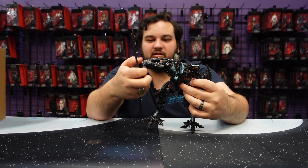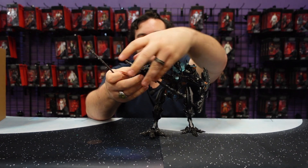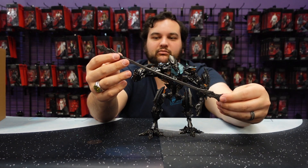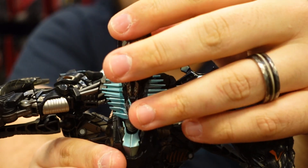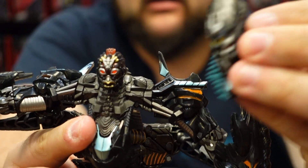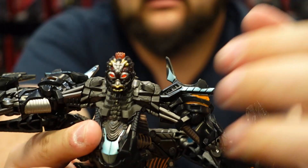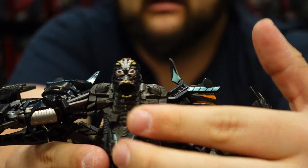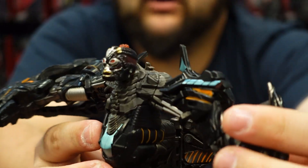Here is his spear. To get it into his hand you actually have to disassemble it — it comes apart in two bits, but it's nice and long and looks really cool. Real quick before transformation, you can take his face off. It pops right off and just fits on over the head. Really nice screen accurate head sculpt, and the jaw opens and closes, which is very cool as well.